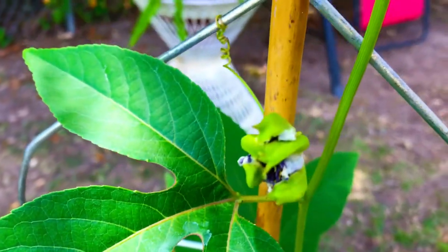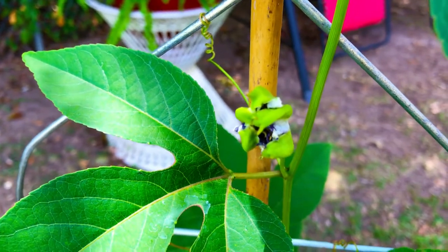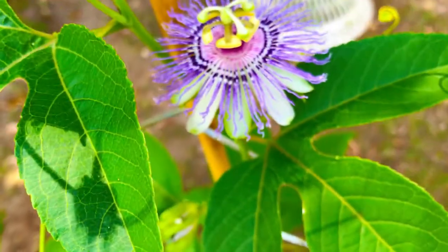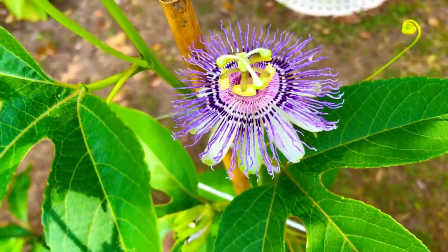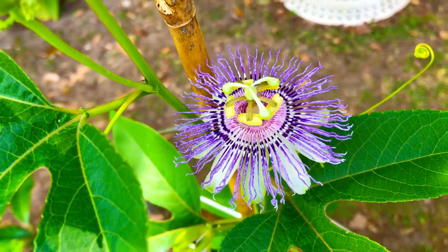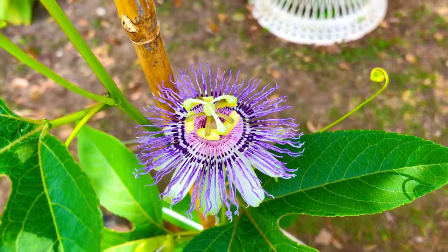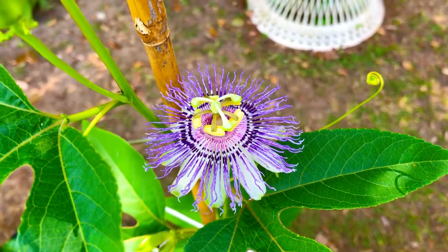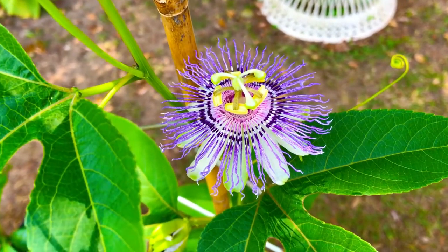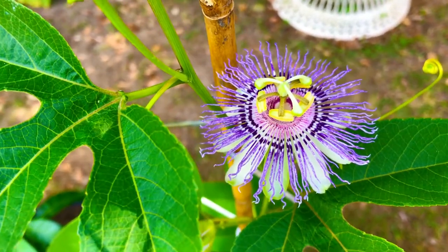Our Passiflora incarnata — that's our first blossom that opened up about two and a half to three days ago. This is our second blossom to open, and this blossom was not open 30 minutes ago. I know because I was sitting out here 30 minutes ago. I went inside and went back to our food forest in the back to water a few things, and I came back out here and this blossom was open — not just beginning to open, it's all the way open as you see it right now.